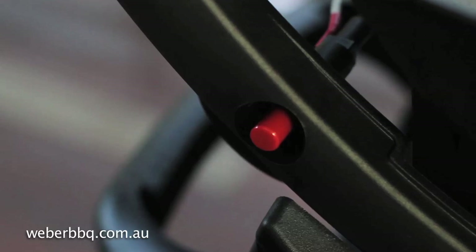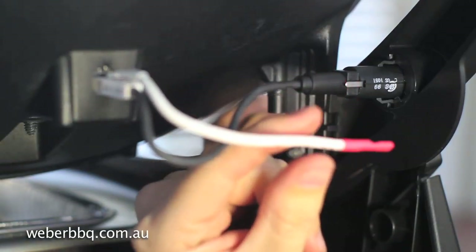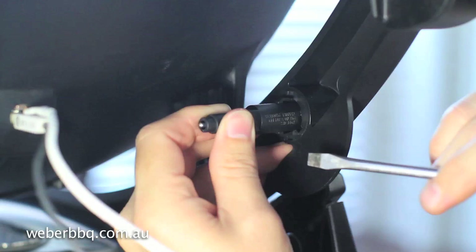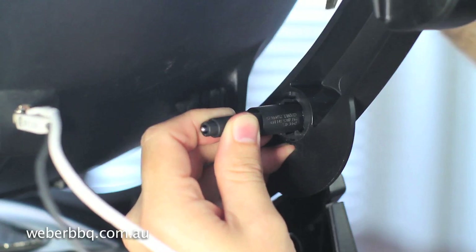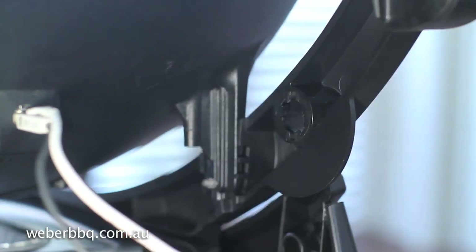If you own a Weber Q with a piezo igniter, remove the wires from the terminal on the push button igniter. With a flat head screwdriver, unlock the igniter from the front cradle assembly by applying pressure to the upper and lower locking clip and remove it.